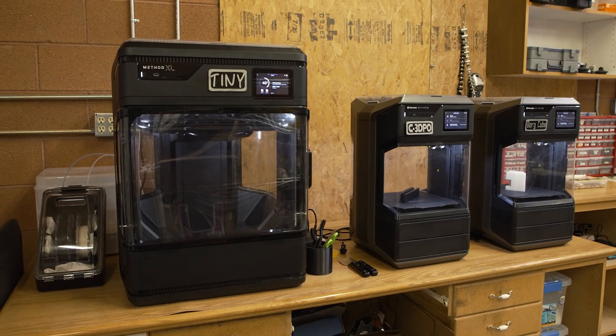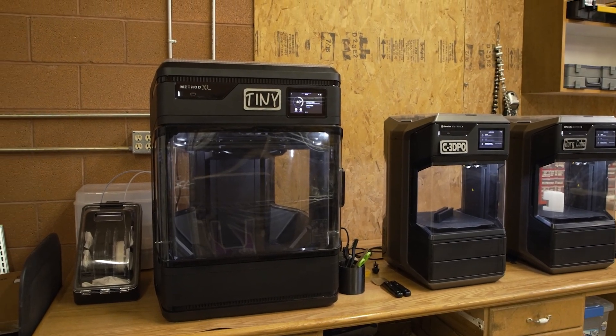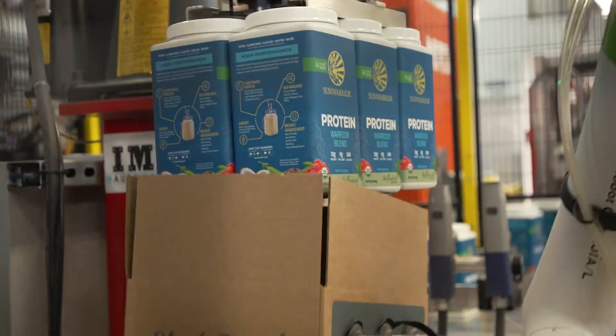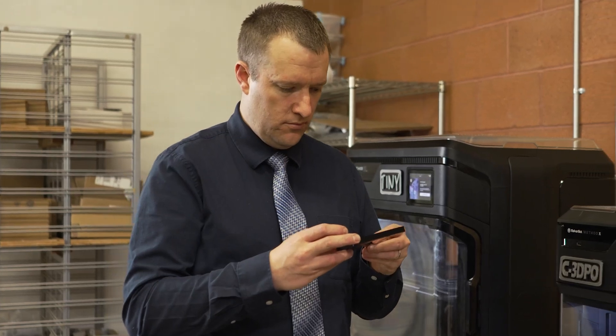One of the things that's been really nice for us about the MethodX and the MethodXL is if we want to 3D print a part, they're high quality — we can use them in manufacturing, we can use them for R&D. It was just such a no-brainer.